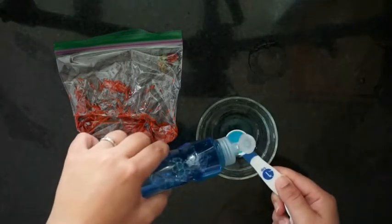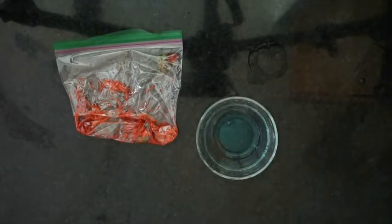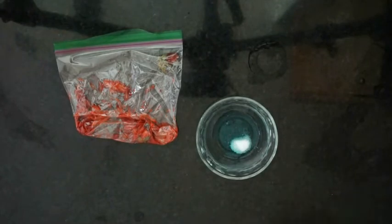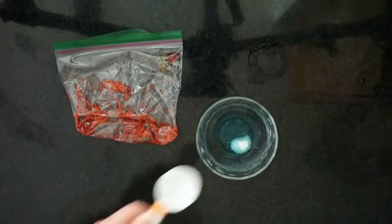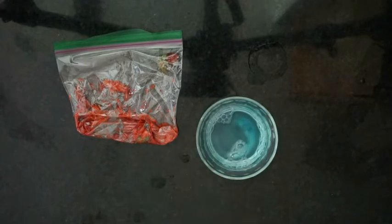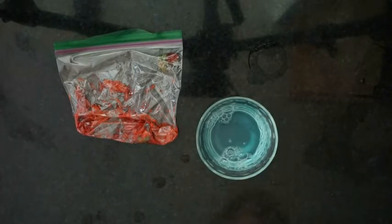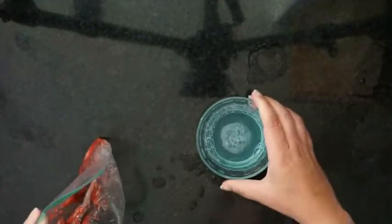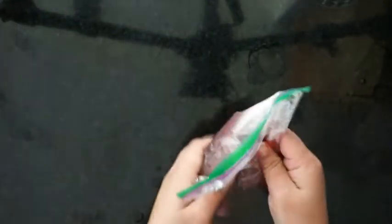Next, we're going to take two teaspoons of dish soap and put it in the bowl, add a quarter teaspoon of salt, and then add six tablespoons of water. Stir it up and add that to your smushed strawberries, then crush and mix it all together.